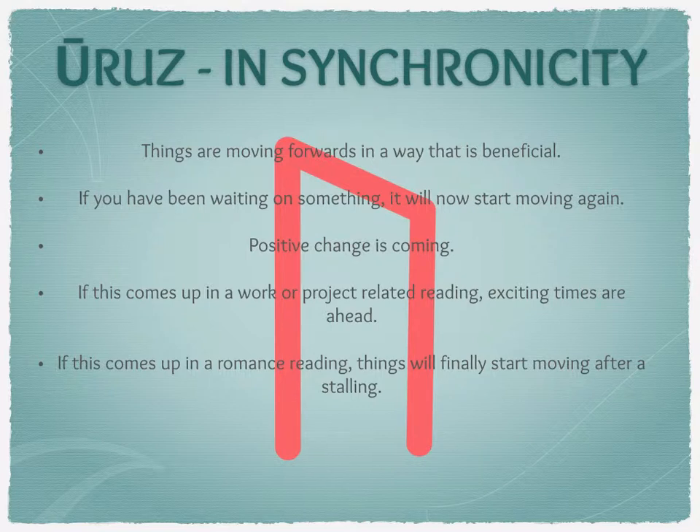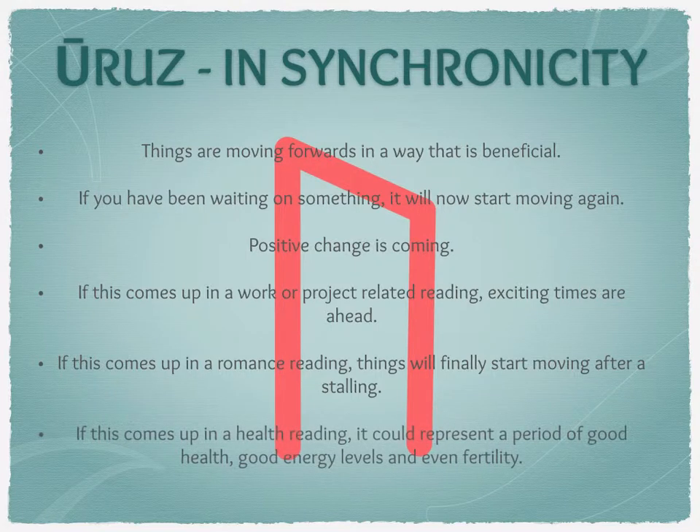Uruz can also come up in a health reading, and it's usually a sign of good health, virility, fertility, and lots of energy. It could indicate entering a period where you're finally able to get back to the gym or go swimming — whatever you want to do — or it could be a sign that now is a good time to do that. In synchronicity, we're looking at the theme of enforced change that will come whether you want it to or not, but it's going to be beneficial.